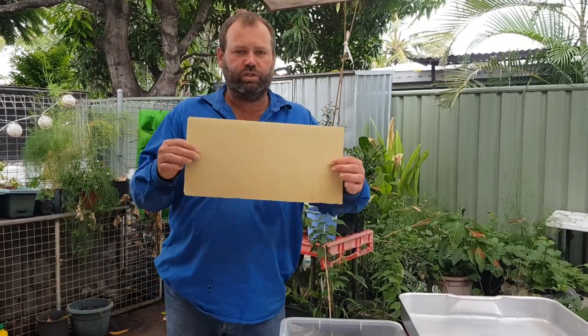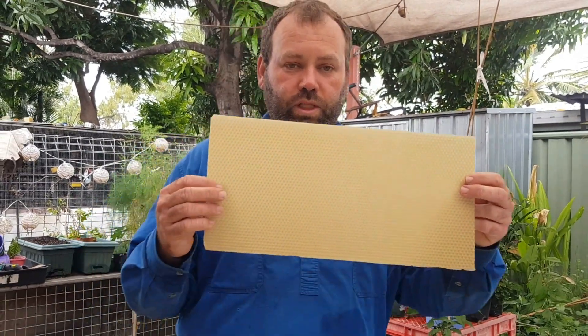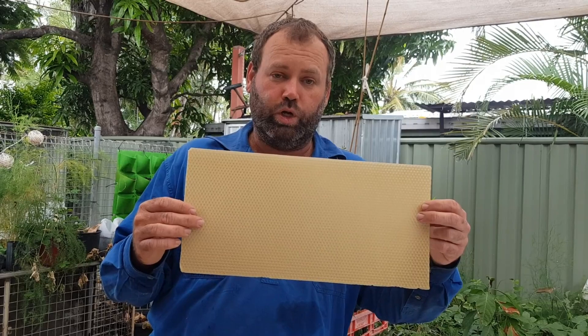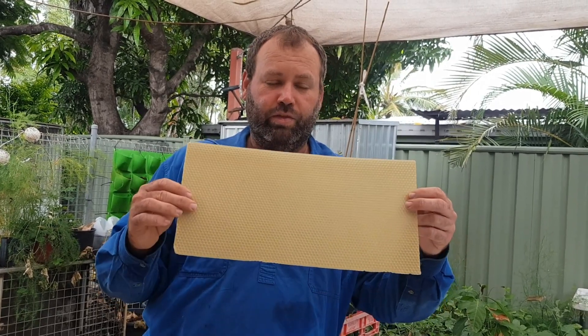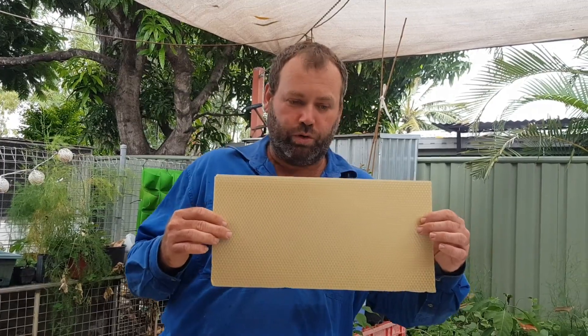When you buy a sheet of foundation, this is what it looks like — it's already got the little cells marked out on it. They do this because they are the worker bee cells; they're the females, they're the ones that do all the work and make all the honey, rather than the drones which are larger cells and are the male bees. So it's really important that you encourage your bees to make the worker cells for a nice strong hive.